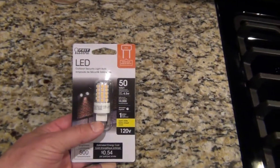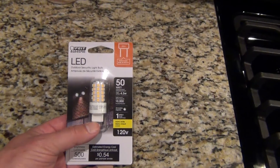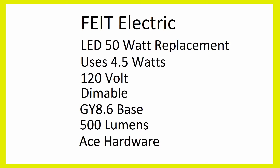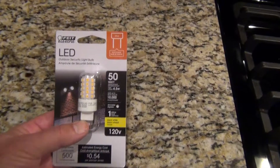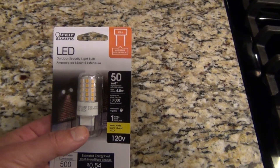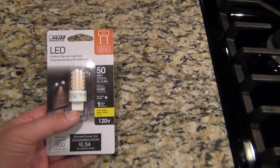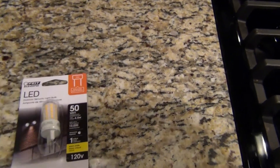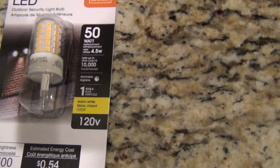The bulb I decided to go with is made by Fleet Electric. I bought it at Ace Hardware. It's the GY 8.6 base and it's important that you get the one with the narrow base — you can see how it's skinny at the bottom.